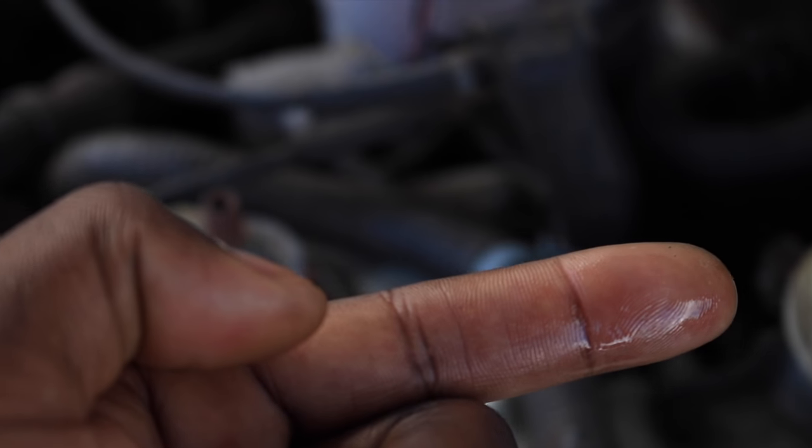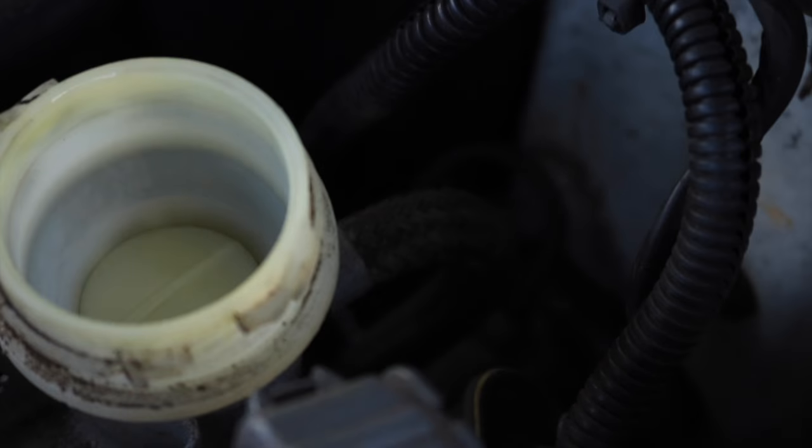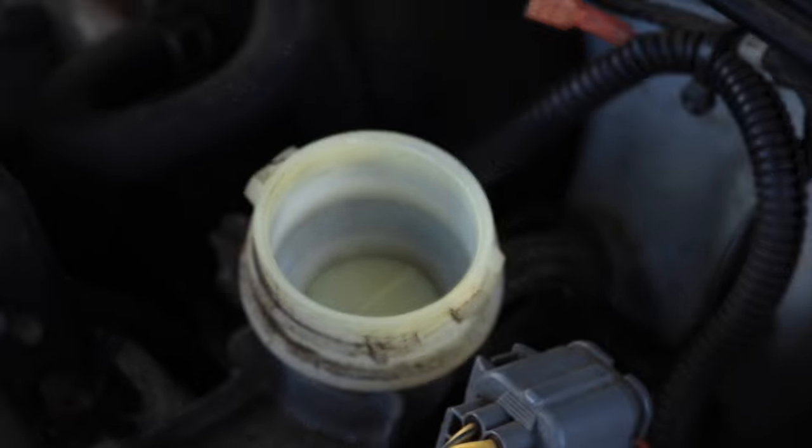There's nothing in there. My hand's a little moist but that's it. It should be soapy. So yeah, that is definitely, definitely low.